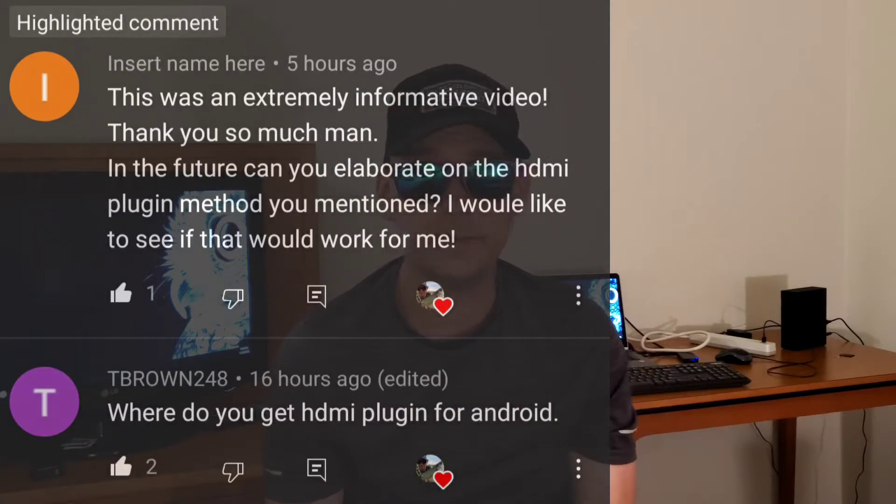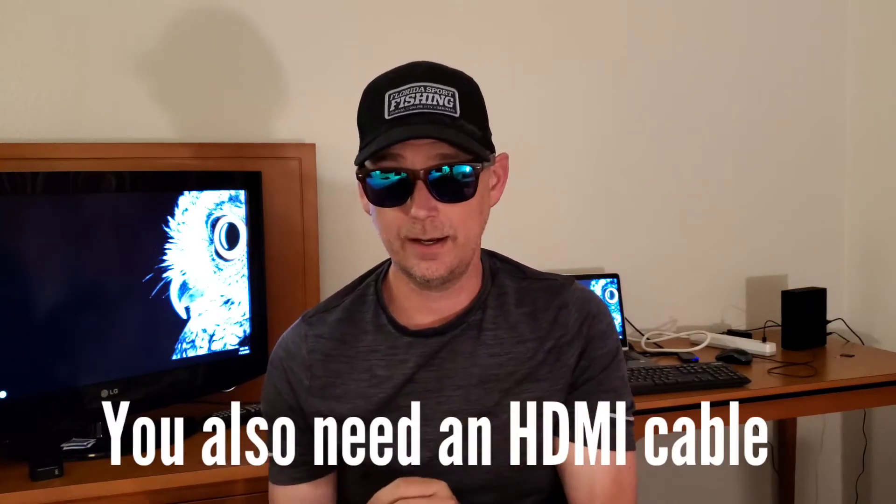Hey guys, it's Johnny. So yesterday I made a video where I touched a little bit on how to connect your phone to a TV set so that you don't use up all your data trying to use your phone's Wi-Fi hotspot to share it with a smart TV. I got some inquiries — you guys asked about what adapter you need if you're not doing it wirelessly. Thanks for the constructive feedback. Strap in, we're going to get really deep into how to connect your phone to your TV without casting your screen.